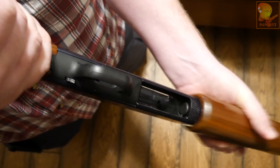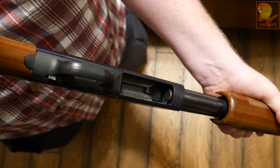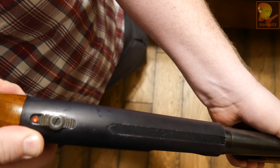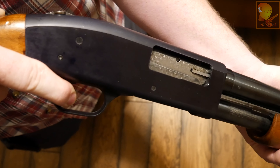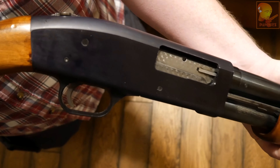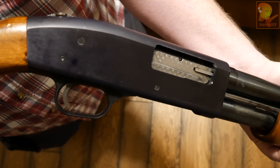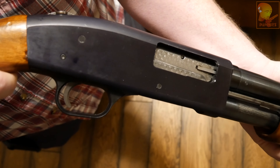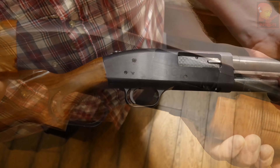When operating the shotgun, you take it off safe and pull the trigger to fire. Once you've pulled the trigger, you do not need to use the slide release to operate it again — pulling the trigger automatically unlocks the bolt, and working the pump would then eject the spent shell.